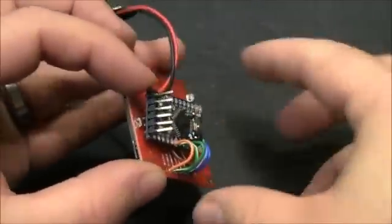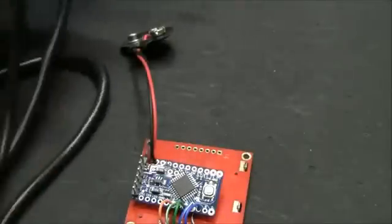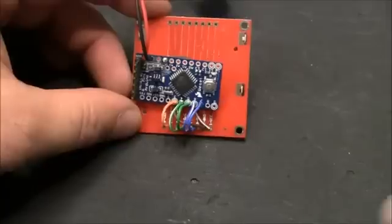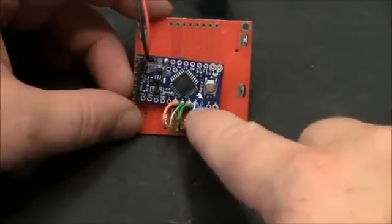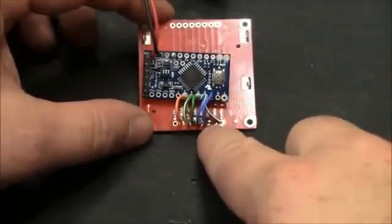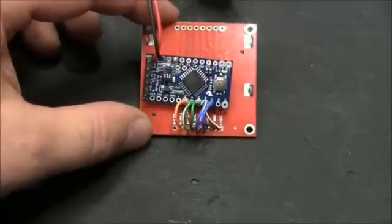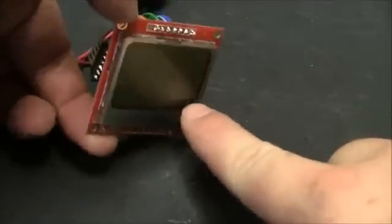I went ahead and soldered header pins on here so I can use my FTDI programming cable. I'm coming off of pins 3 through 7 — the discrete pins — over to these inputs, with those 5 lines going into the LCD screen. These two are power, and there's one for the LCD backlight if I wanted it.